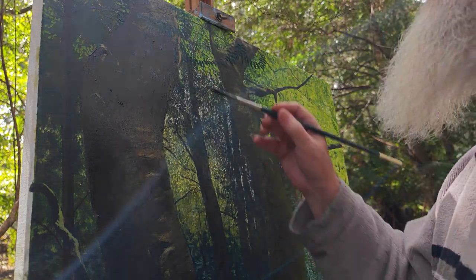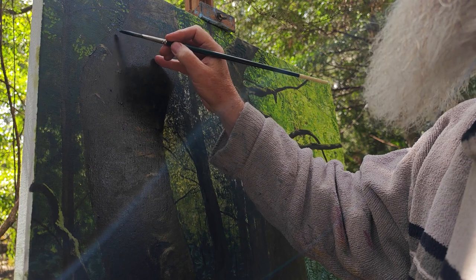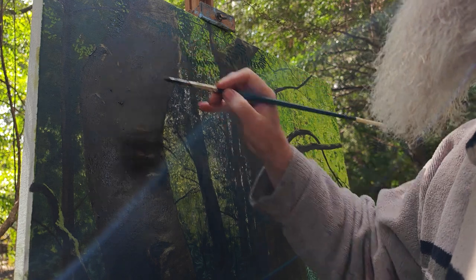I am using a classic or middle-of-the-road medium. The painting underneath has got the mediums I have been using — I think it has been a number 1 or a lean medium, and then a mix of lean and classic.